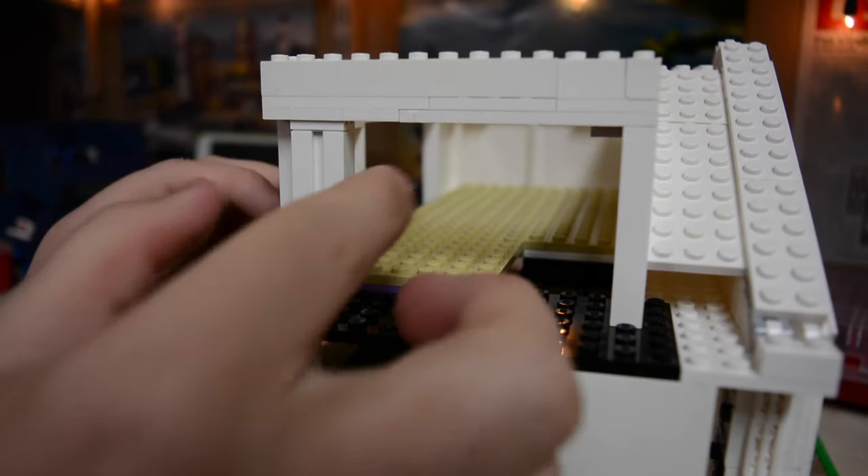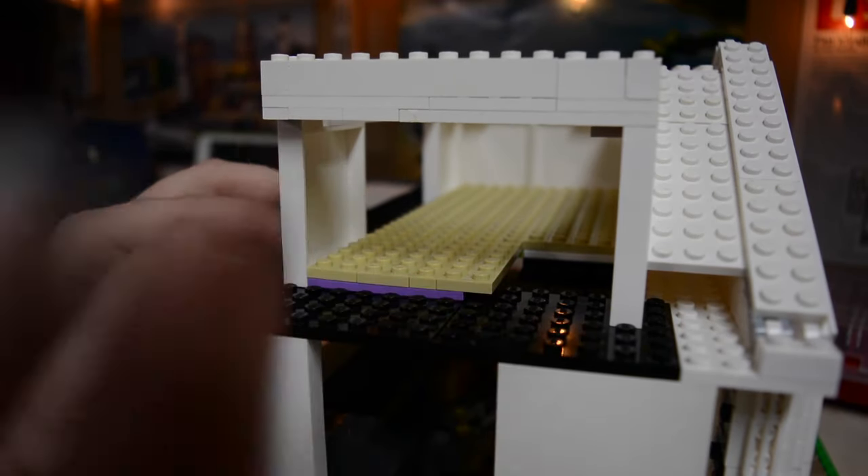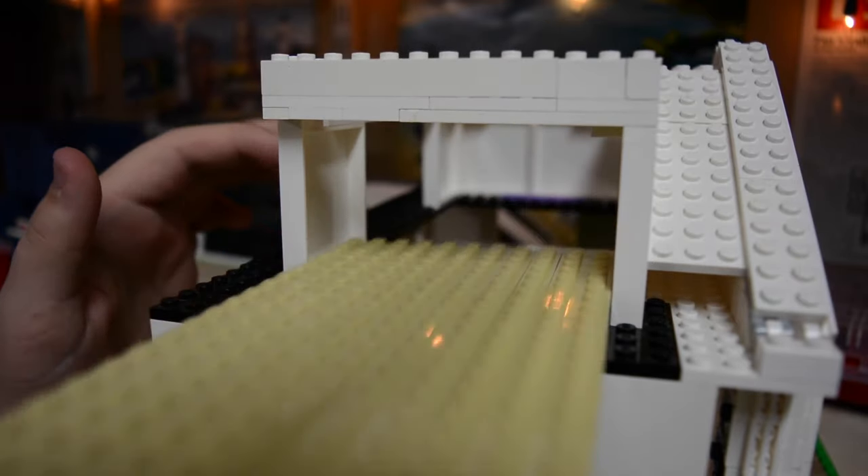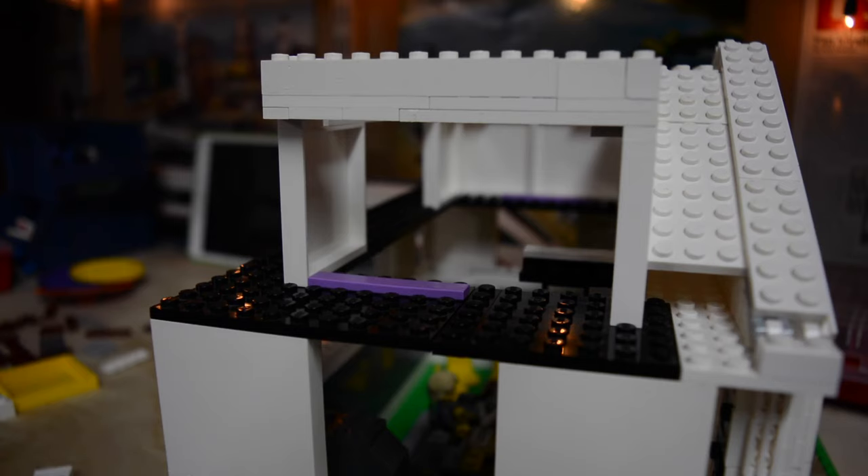I did modify this part as well — I made it so you just pull it out. It doesn't attach or anything like that, and I did that so the floor could easily slide out and reveal play features and stuff on the inside.